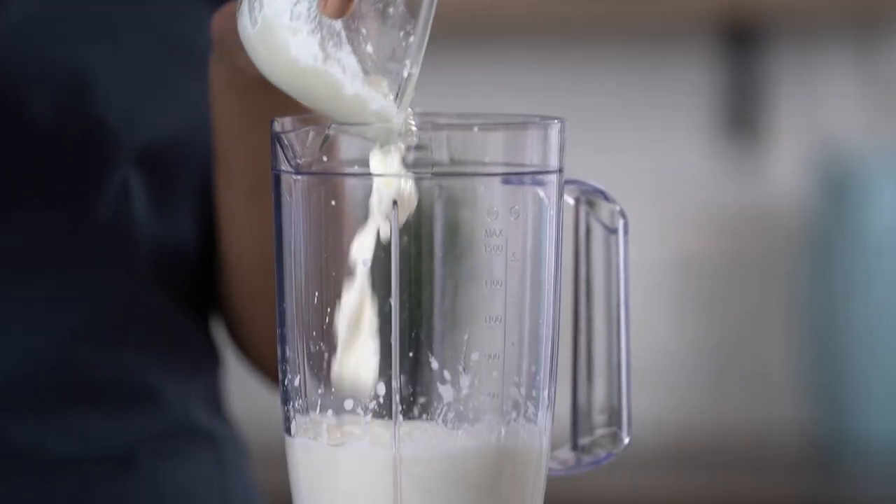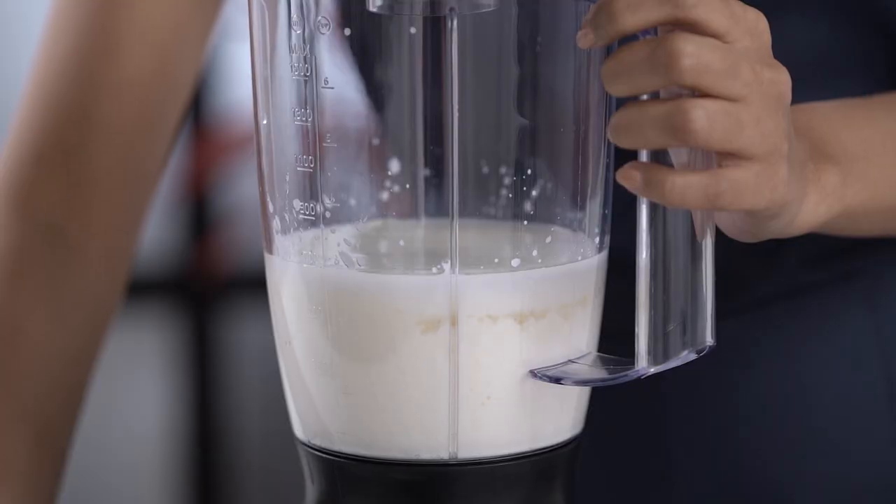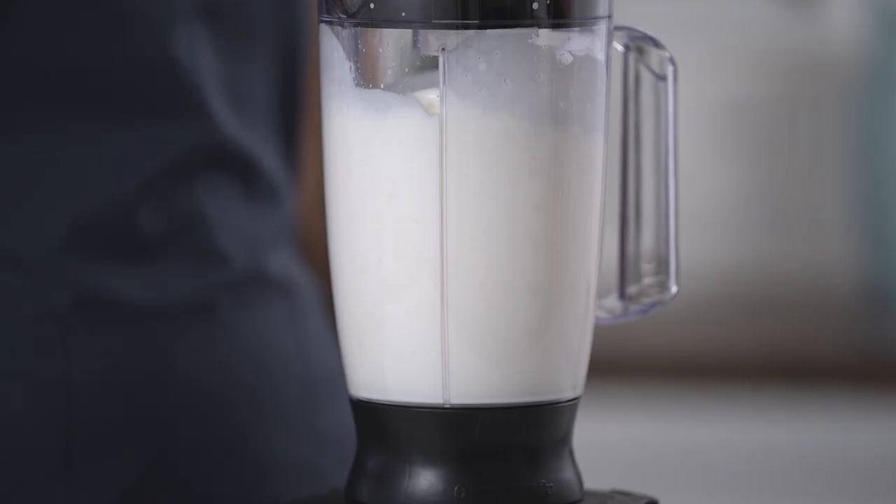Add the yogurt with some sugar and cover the lid. Give it a spin. Your lassi is ready to drink.